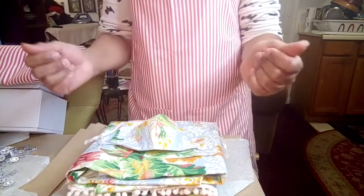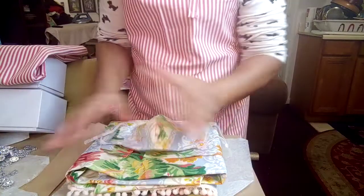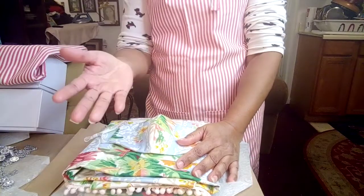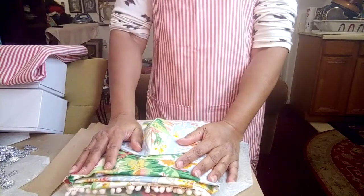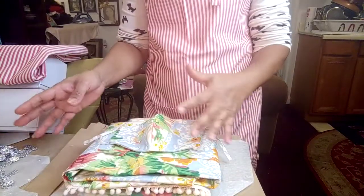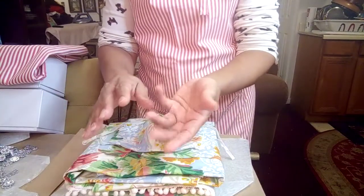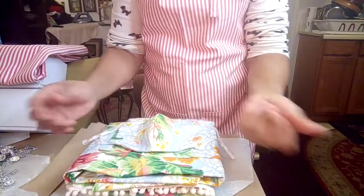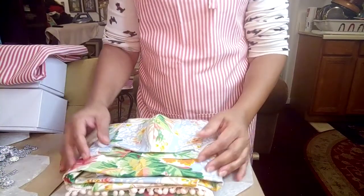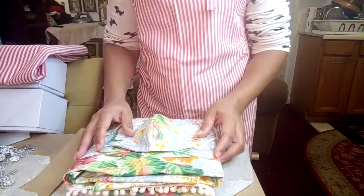Hey guys, you've reached Epiphany Blue, where everything — say it with me — is fabulously handmade just for you. So it's crunch time, right? How are you guys doing with the holiday stuff? I've done some holiday stuff, obviously. If you've seen my other videos, please watch them, click like, share, subscribe. I'm just starting and I'd love for you to join me. Every time I post something, I promise it's gonna be fabulous.